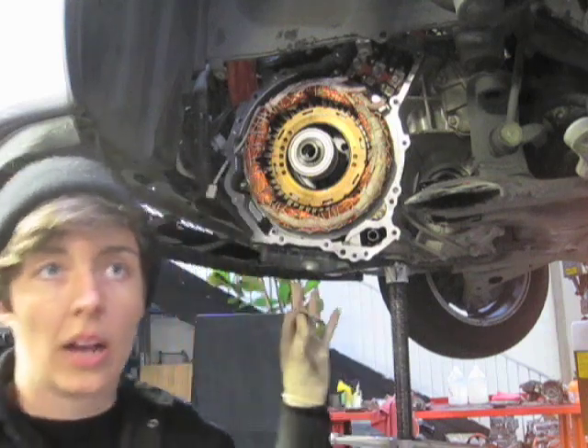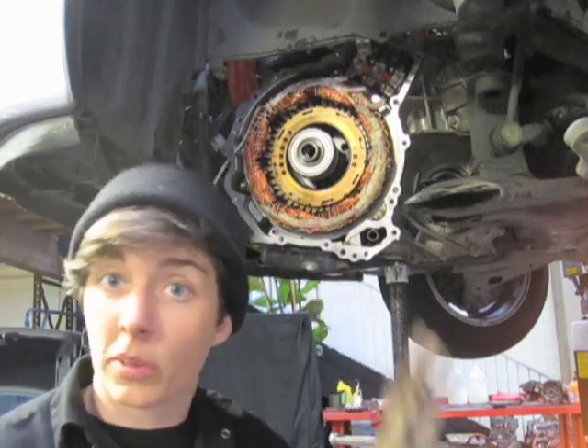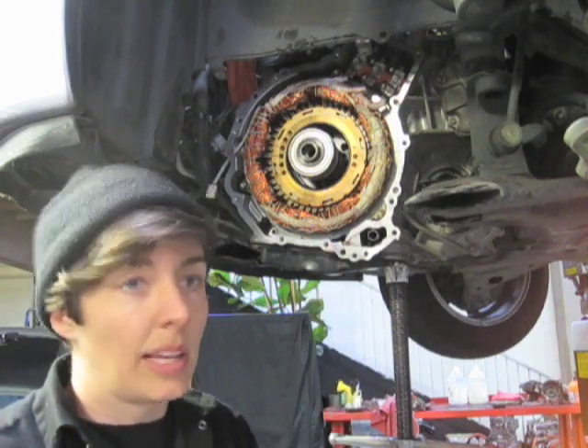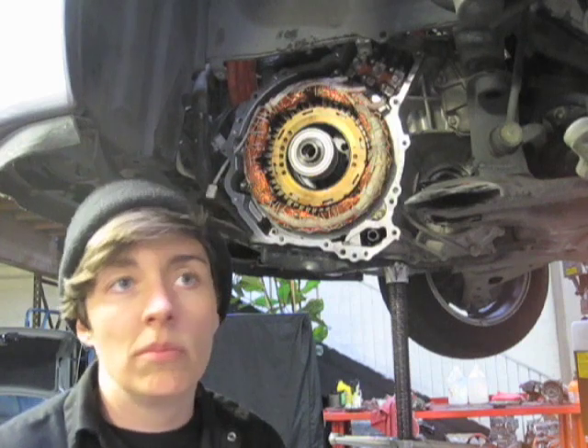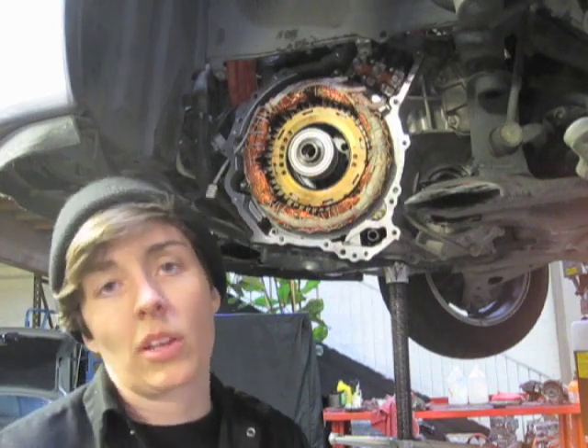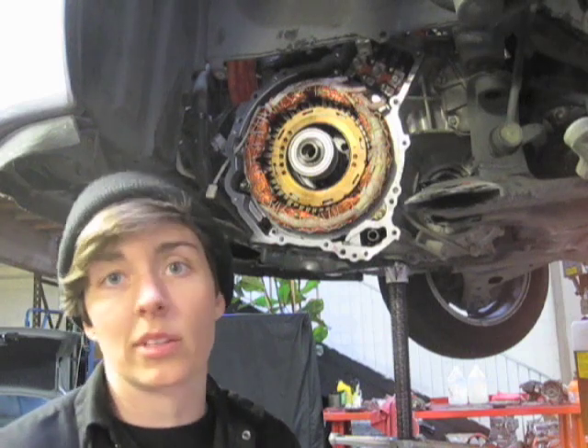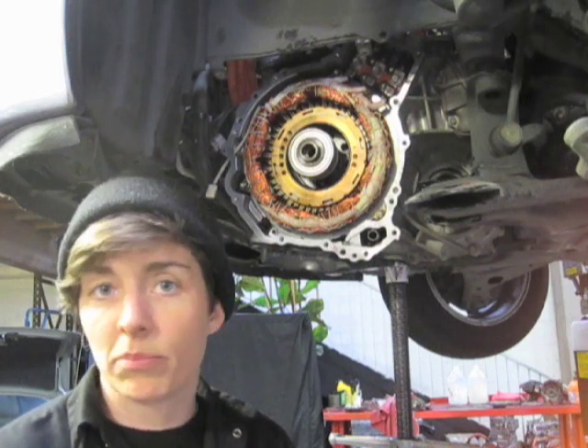So you already saw how dramatic a failure this particular transmission was, and yet the O-ring is perfectly fine. I would say less than 50% of the time do we see damaged O-rings, which means that 50% of the time those stators are going bad on their own.